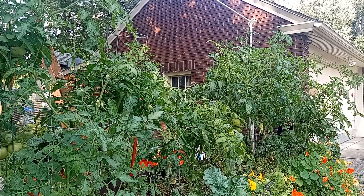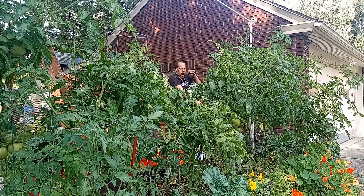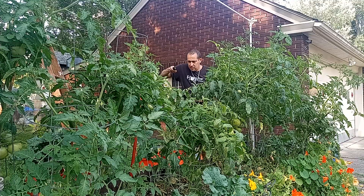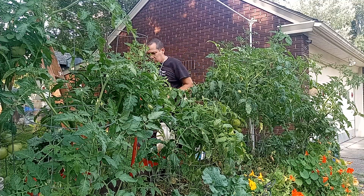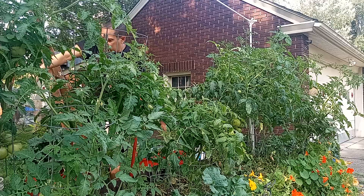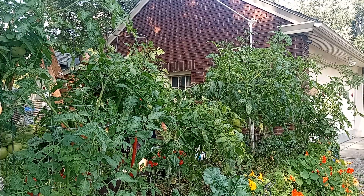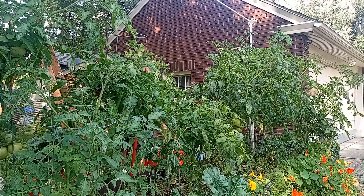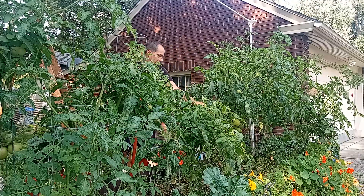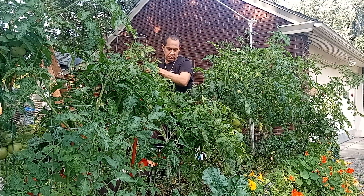Going to give the strawberries a quick spray — there are some pill bugs around here. Come around behind here and give them a quick spray. I'll pull off any diseased leaves and get all up under there.